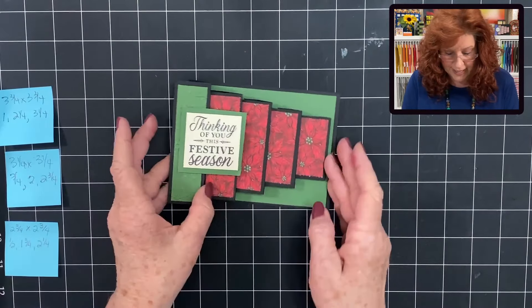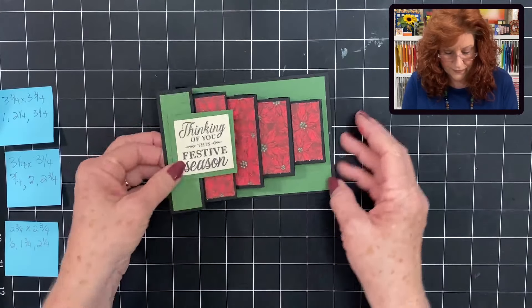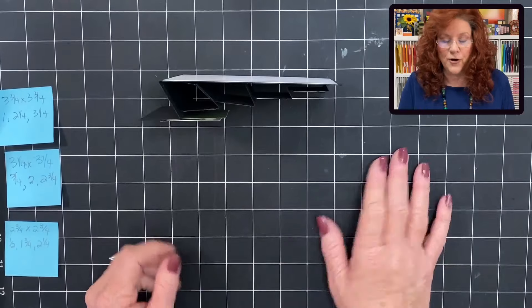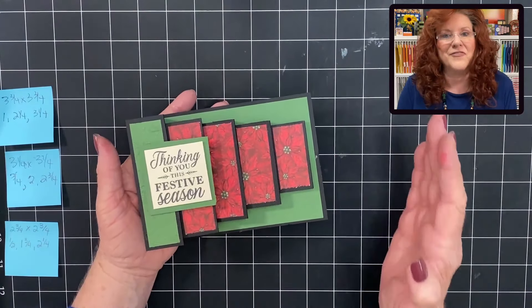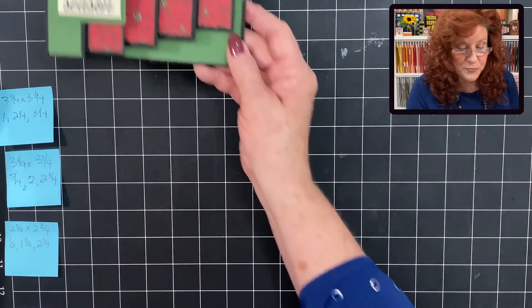Look at that card — it stands up perfectly. A great keepsake. Love this card. Now let's move on.